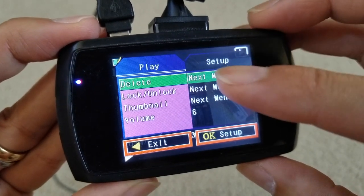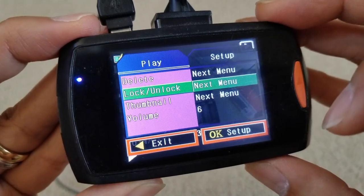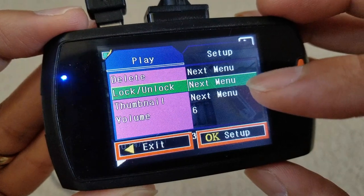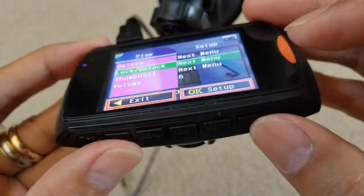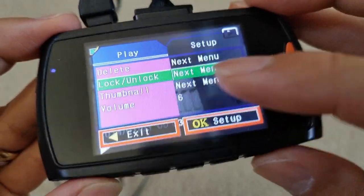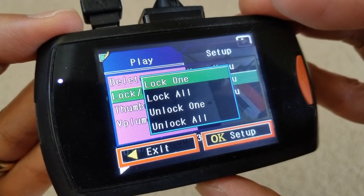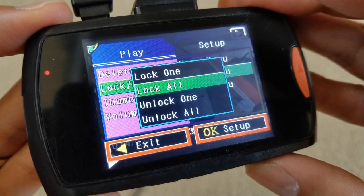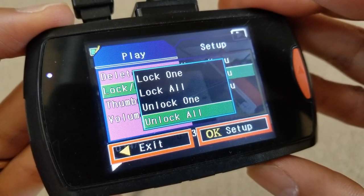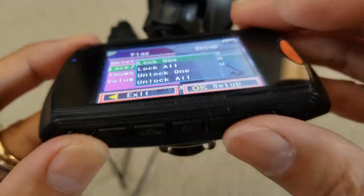After pressing menu to exit setup, you can scroll down and you'll see options: delete, lock or unlock, thumbnail, and volume. This is where you want to lock the video. Press the left or right arrow to toggle up and down through the options, and once you get to lock and unlock, press OK. You can lock one at a time or scroll down to lock all. I'm going to click lock one to lock this video clip and press OK.